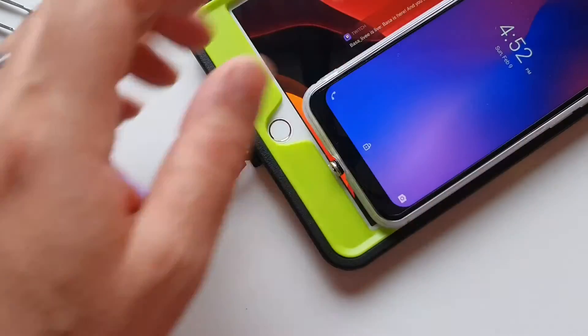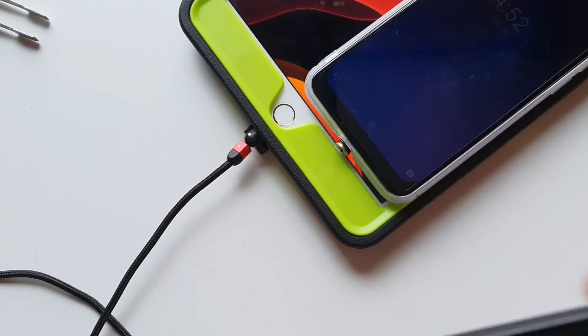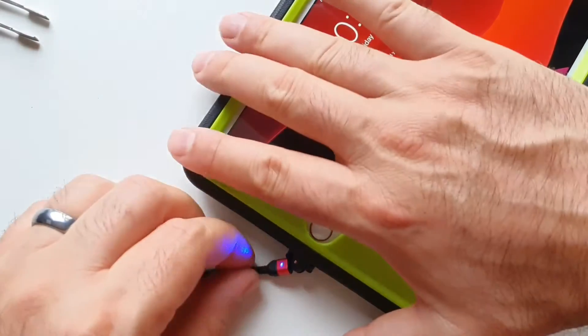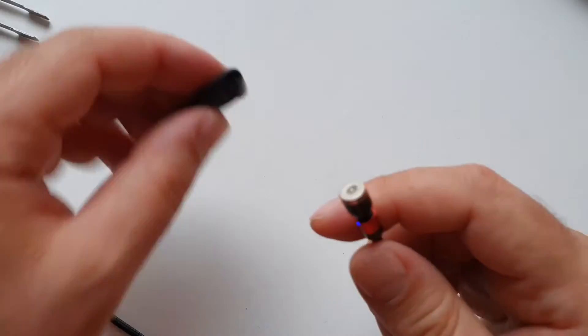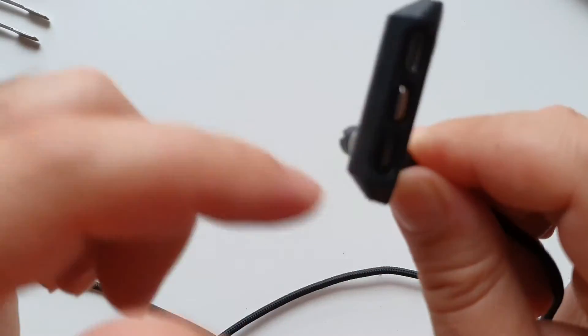They are not data cables, so you can't use them to transfer information from your laptop, computer, iPad, or whatever — they are only charging cables. But for charging they are pretty good. The 360 degrees rotation means you can connect it and switch it around like that.